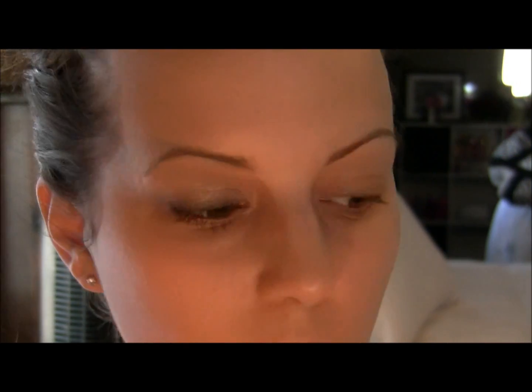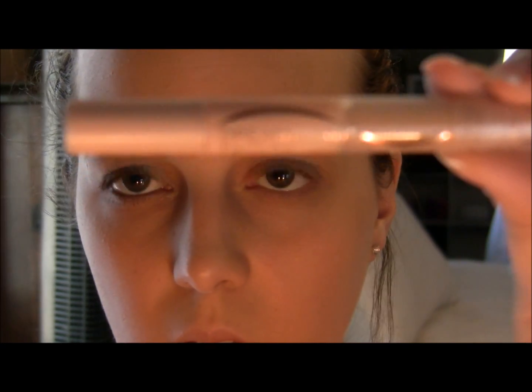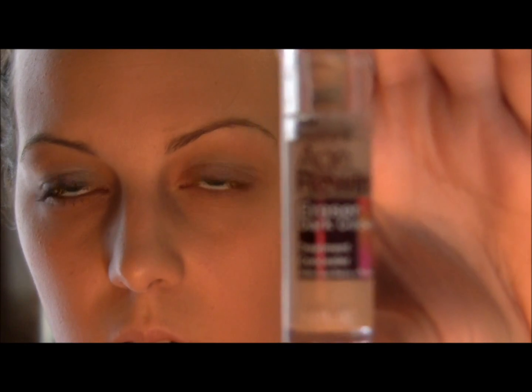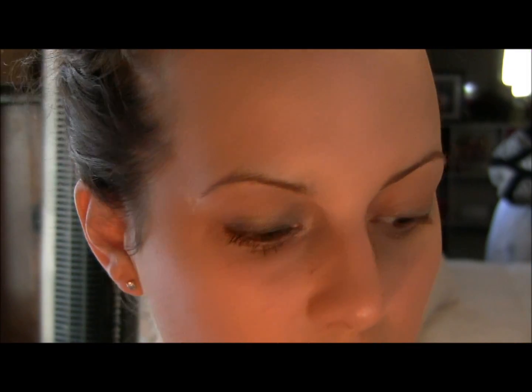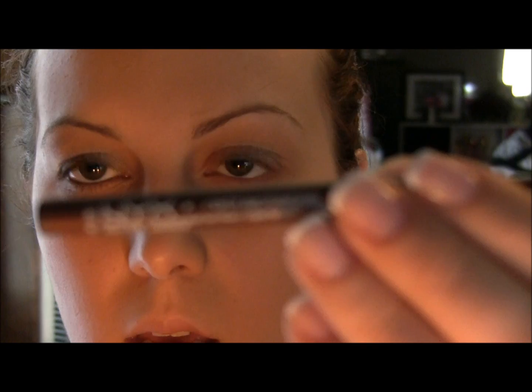I do also have the waterproof version. For concealer I use this Maybelline Dream Lumi Touche — it's a concealer slash highlighter — and I also use the Maybelline Instant Age Rewind Dark Circle Eraser. As you can tell I love this product, I use it a lot. For eyeliner I use this NYX retractable eyeliner in bronze.